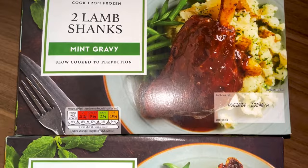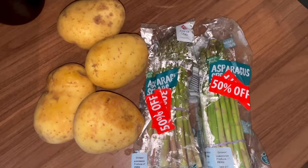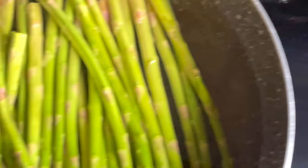Today we're going to make these lovely minty lamb shanks - I just buy these at Aldi, a pack of two. To go with it we've got some mashed potato and some asparagus. May as well get the bargains! Put them in a roasting tray, cut the corners off, then we're going to boil the potatoes for about 45 minutes and then put the asparagus on for seven minutes.